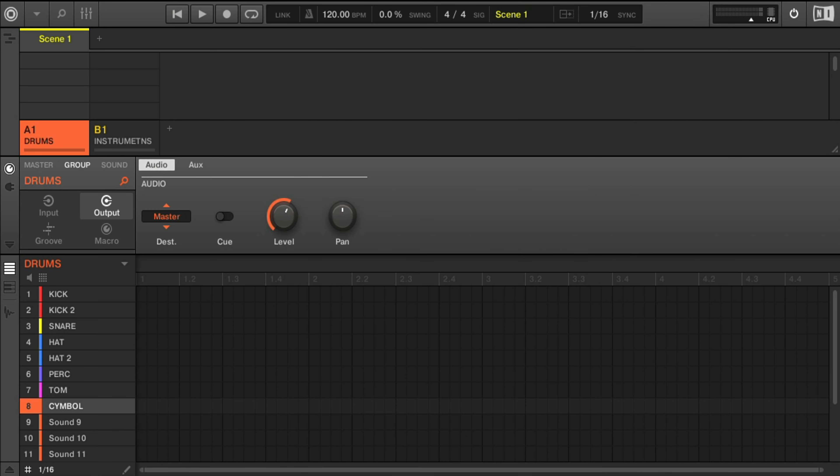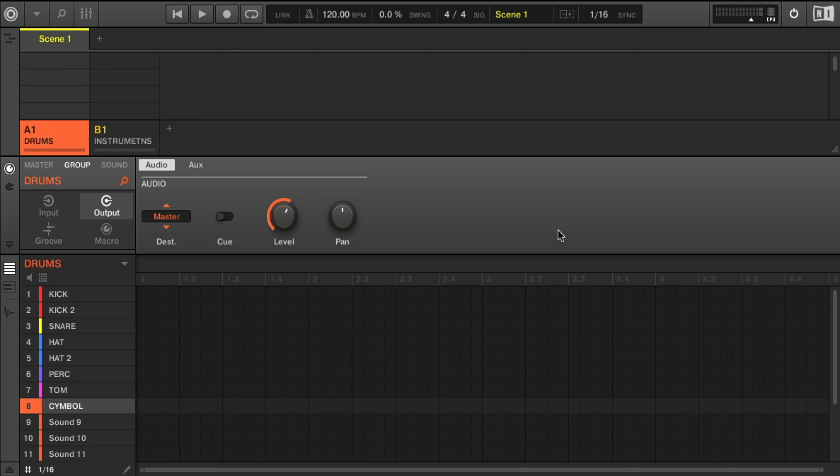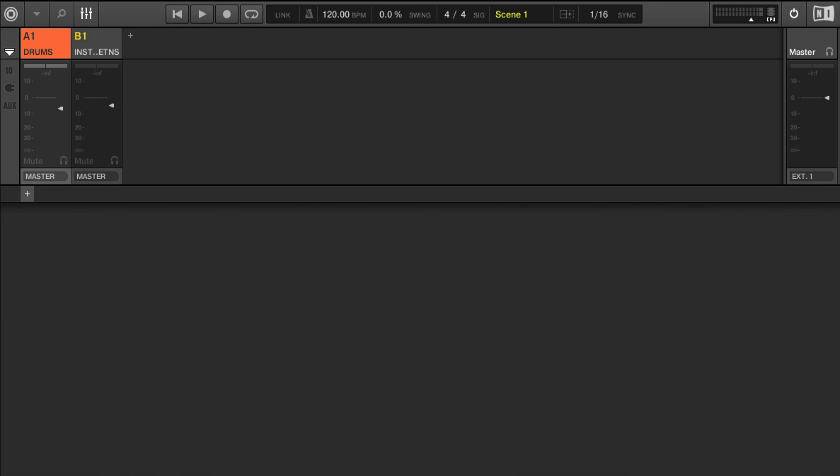Gain staging should have been done during the recording process, but if you missed this step, you will want to watch my video about gain staging. In that video, I talk about levels at or around negative 10 as a sweet spot. Once your sounds are properly gain staged, you will want to begin with the volume. Listen to the mix and either raise the fader or lower the fader to your desired position. This can place an instrument closer to you or further away — this is known as depth.